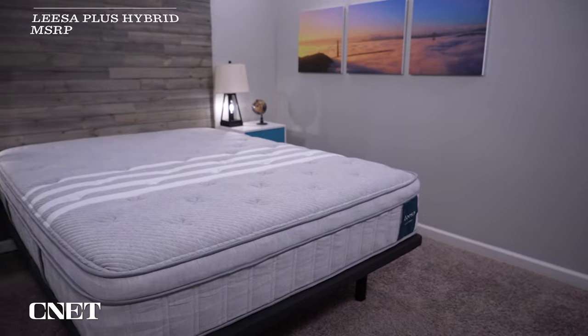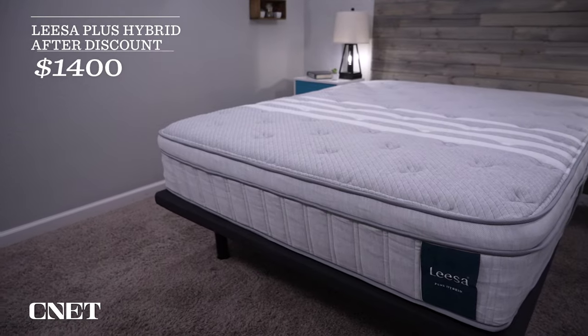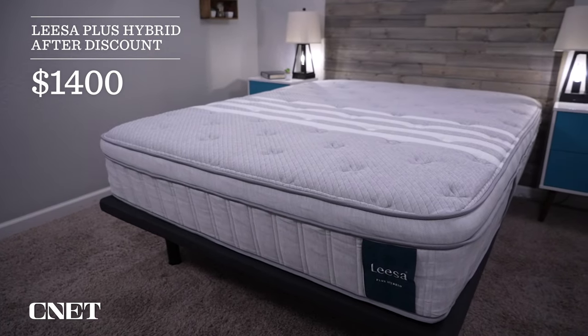Now let's talk pricing. Online brands like Leesa constantly change their pricing, so it may be a bit different when you're watching this. As of filming, I'm seeing the queen size priced at around $1,650. But after the discount code you can find in the description box, you're going to be paying closer to the $1,400 range — a little over $200 off. Leesa also likes to bundle in two free pillows with every mattress purchase, and they usually run great promotions on their products.